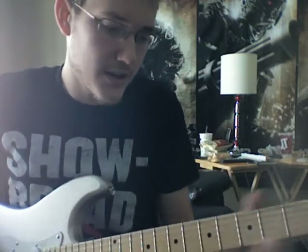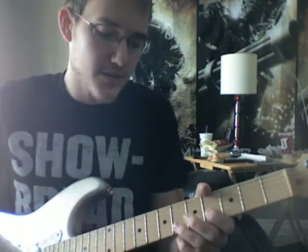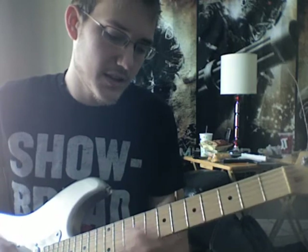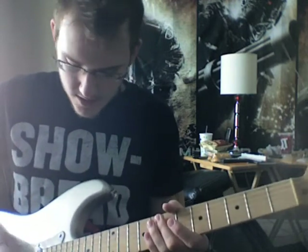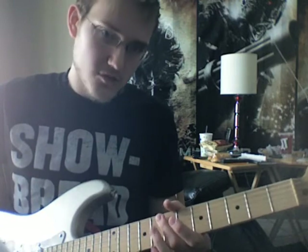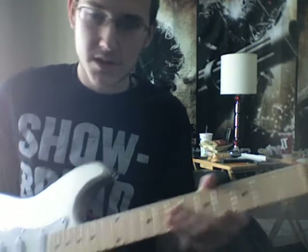After he does that thing in the verse, he does the 4-7-6 again, then he does harmonics on the fifth, fourth, and third string — and I'm going by the big E string as the sixth string, just in case anybody's confused. He does that a couple times, you know, when he goes 'in my head' — he actually sings it.